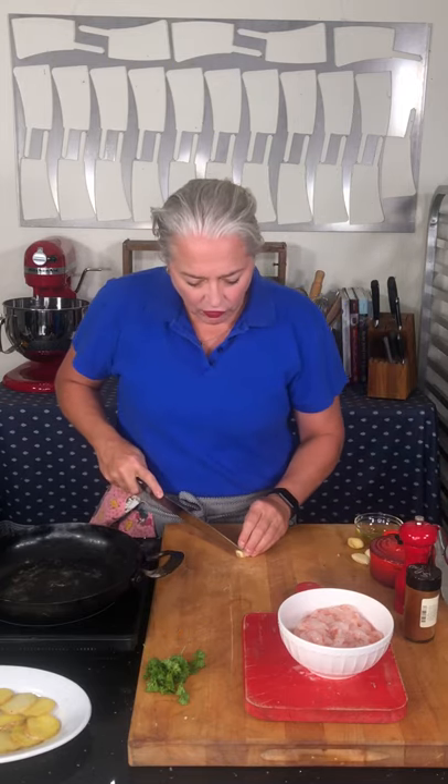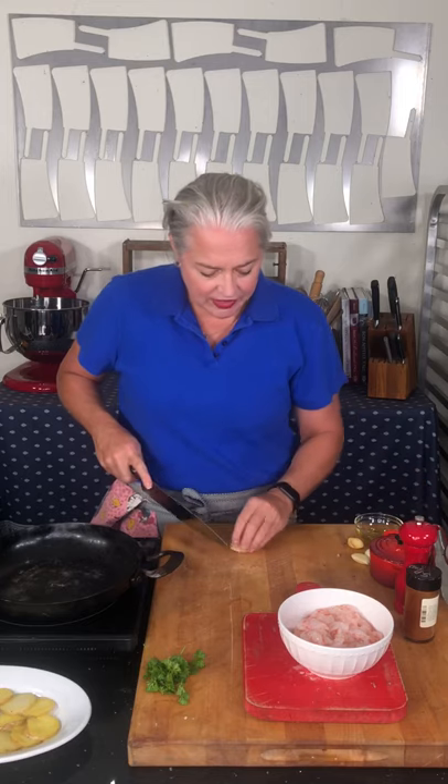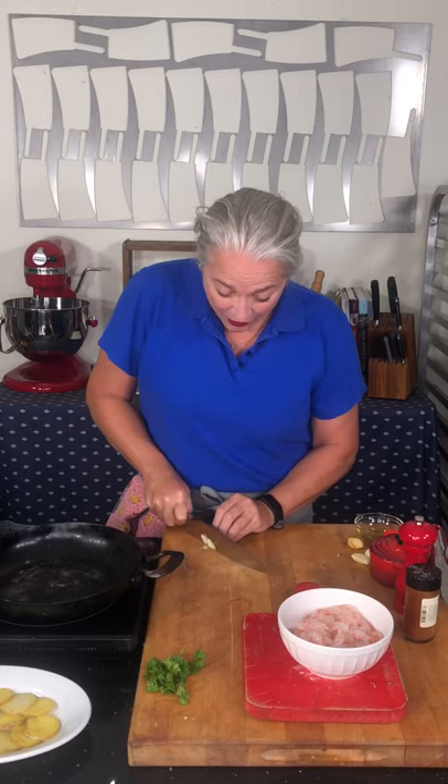Another thing about cooking royal reds is that they are a little bit higher in salinity, so they're a little saltier than a typical shrimp, and they cook even quicker.